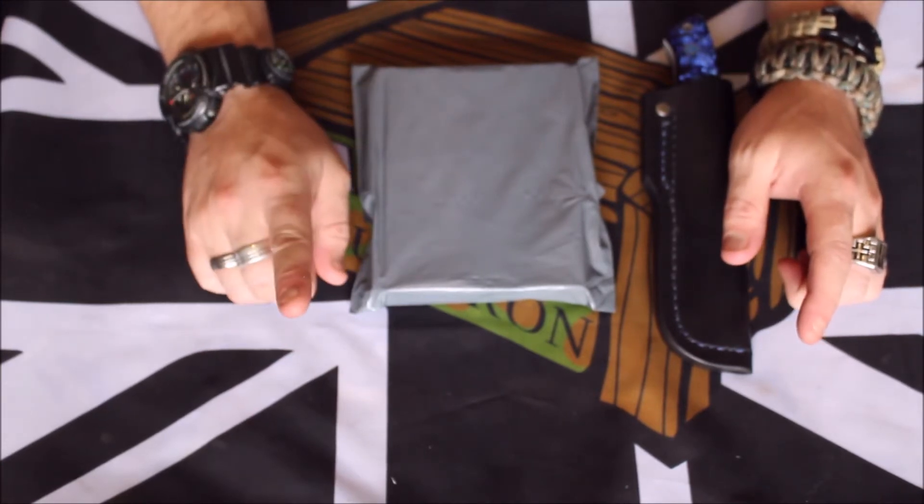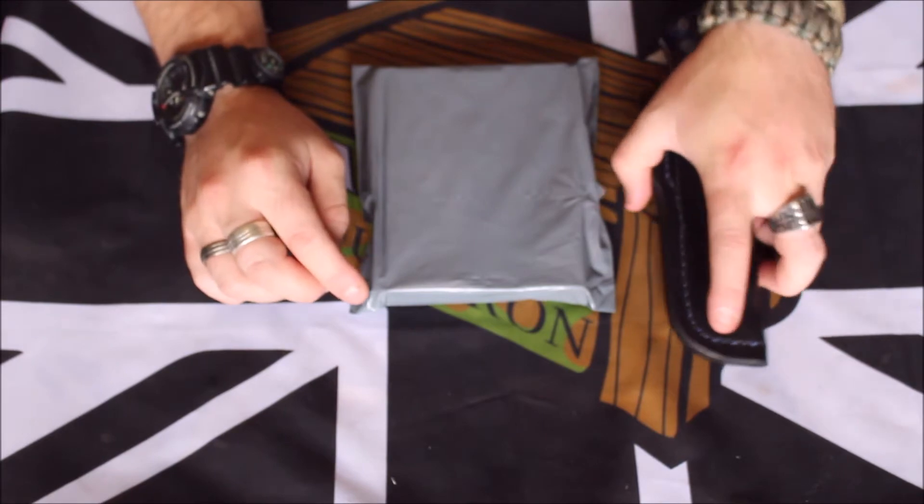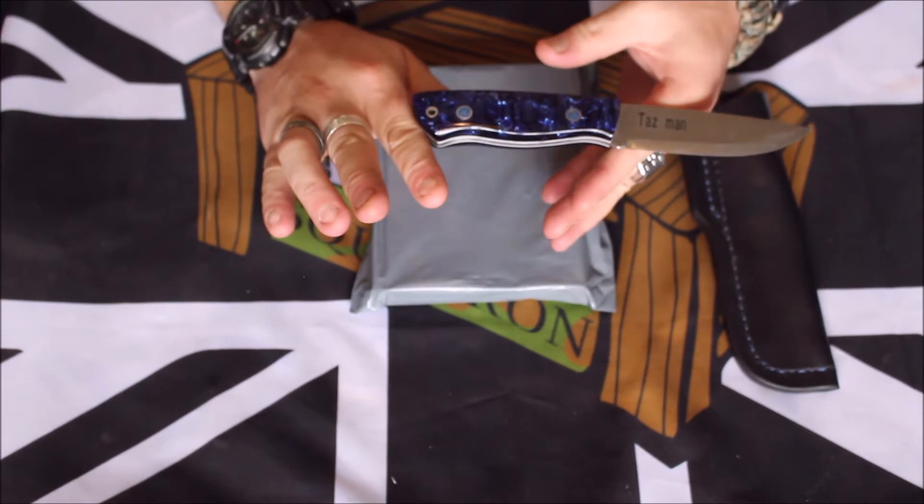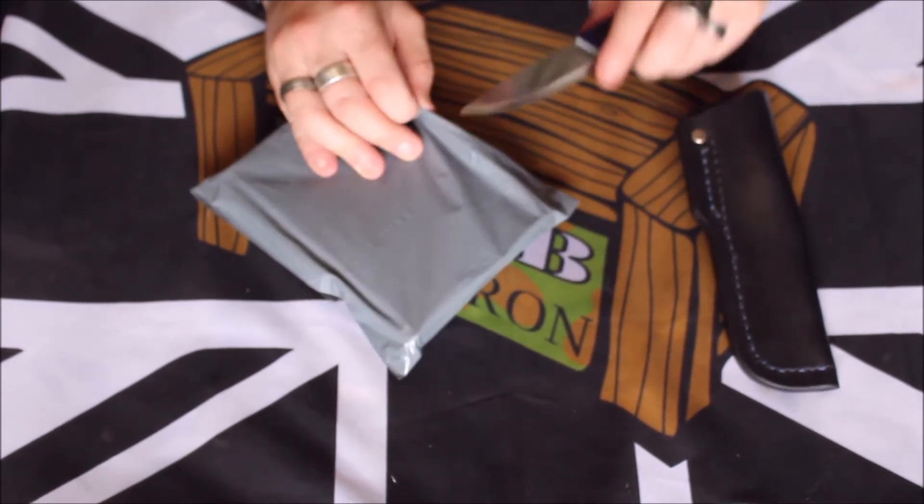I will apologise if the camera is shaking a wee bit — Nico keeps walking under the tripod. Again, we're using my beautiful present from Kells, my black bar knives.